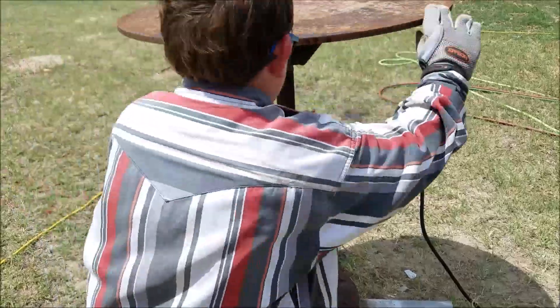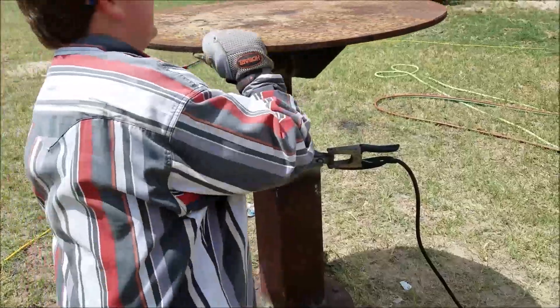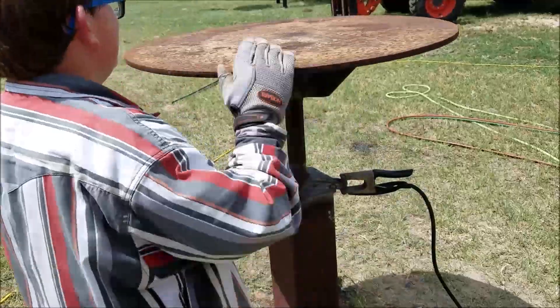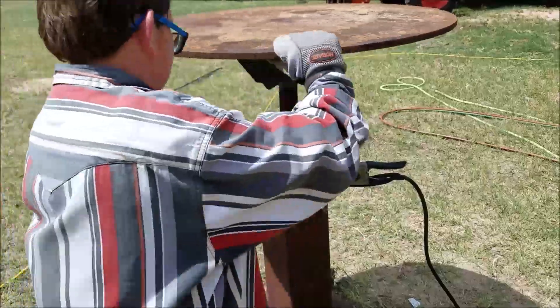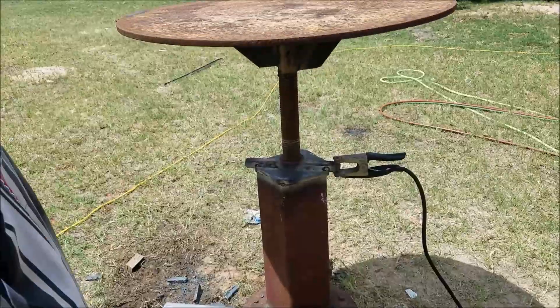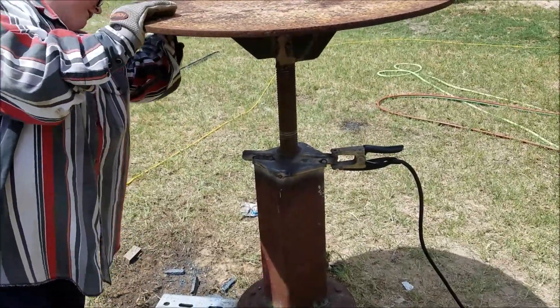Alright, you're going good, keep going. I'm already digging this — pizza boy adjusting the table. We'll put a weld bead down there; hopefully it stops. If it don't, it's going to be a pain in the butt to put back in. Keep going.